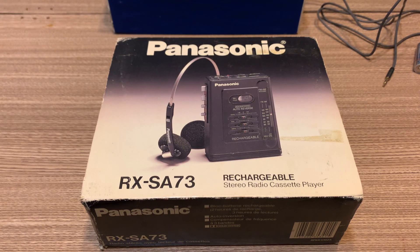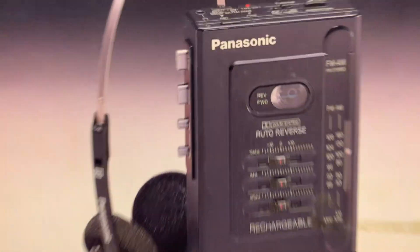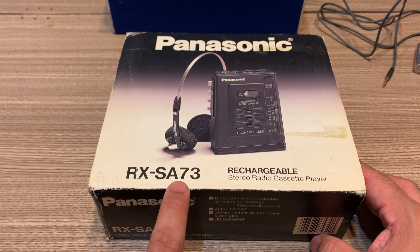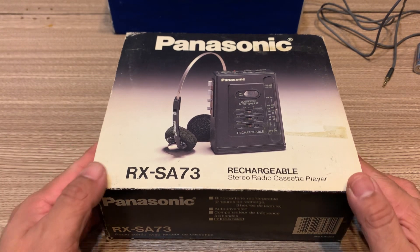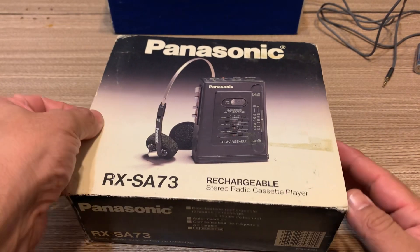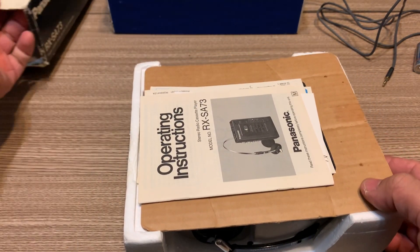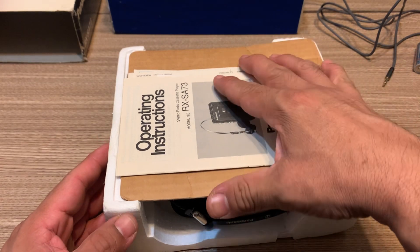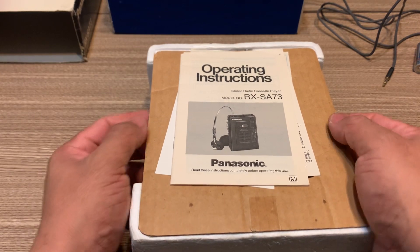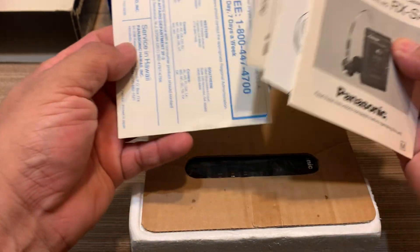Hi there guys, I have another vintage unboxing and this time it's the Panasonic RX-SA73 Walkman. I'm going to show you the contents right here. This is what you get when you first open your Walkman — the instruction manual, warranty cards and all that.